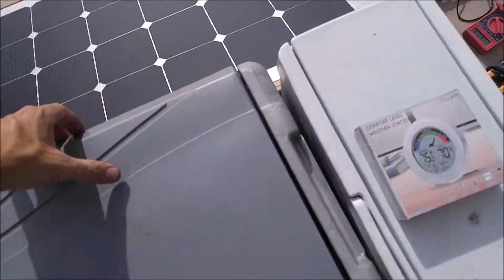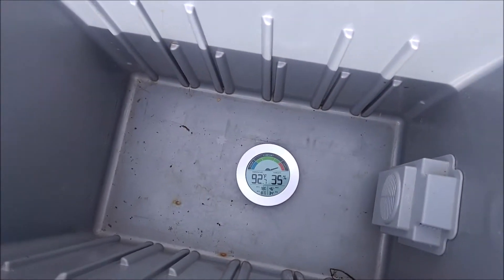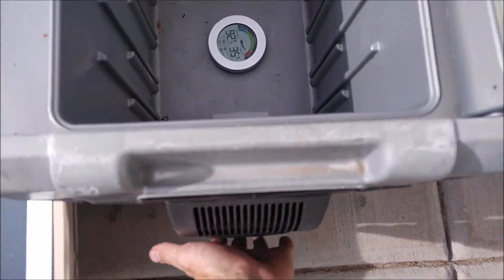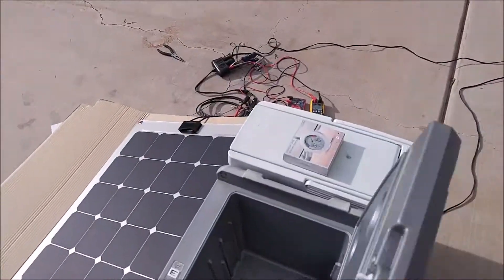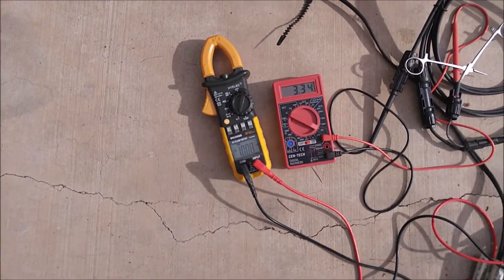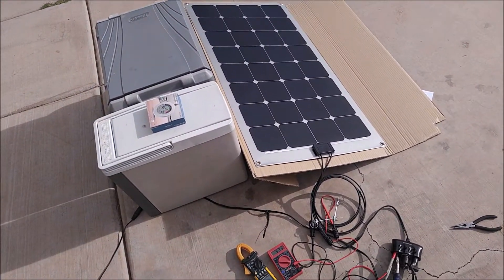This has actually been on for a few hours with the clouds and stuff, and we're down to 92 degrees. It's actually over 100 degrees here in Arizona today. But this is nice and cold, and the fan's flowing nice and strong. When the clouds were covering up the panel, we were only getting down to like 7 volts, but now we're back up to 10. So it has no trouble powering a 12-volt cooler.